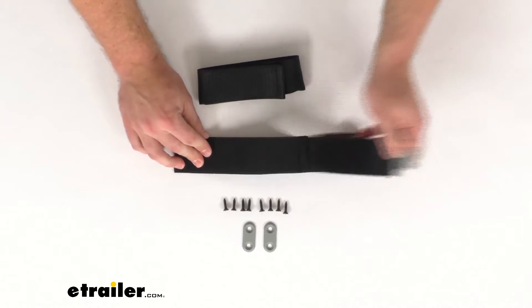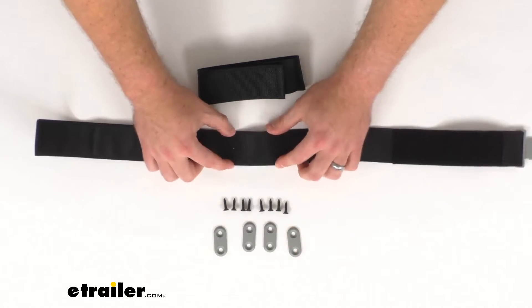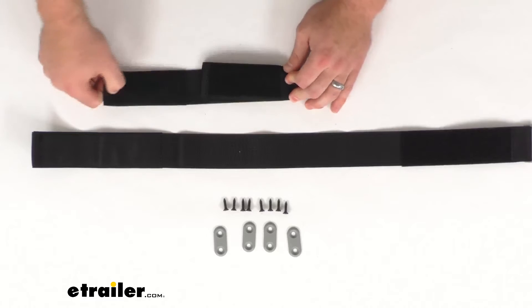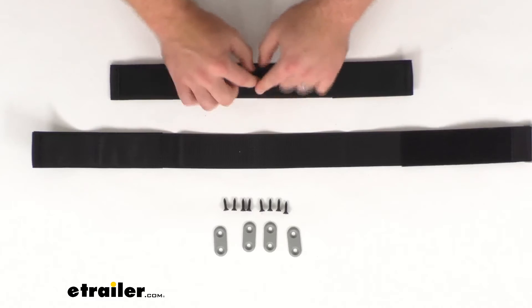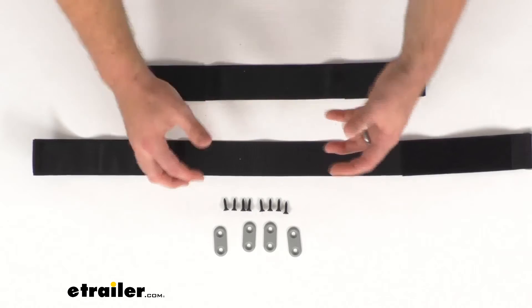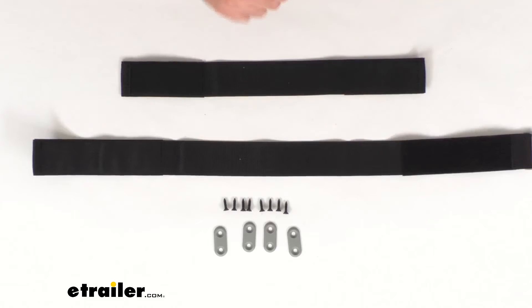The bottom strap is 2 inches thick by 10 inches long, and the top strap is 2 inches thick by 6 inches long. The bottom strap goes down by your reel end, which is a little bit thicker, and the top strap goes on the other end.